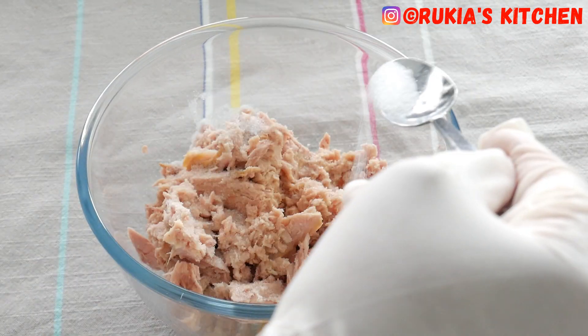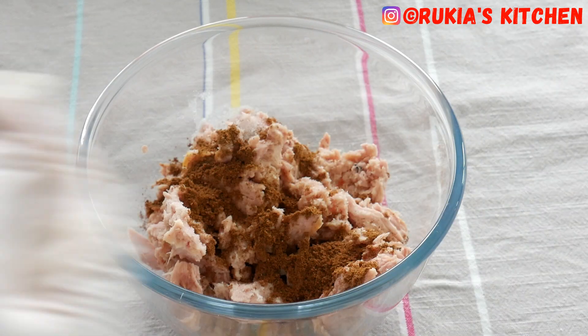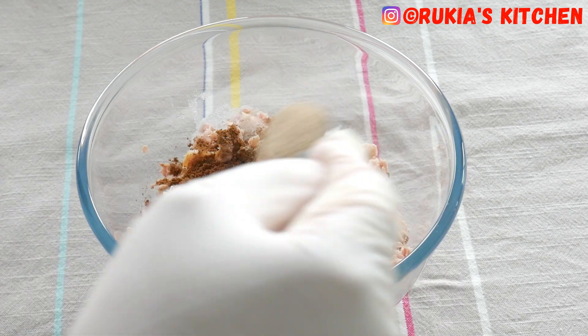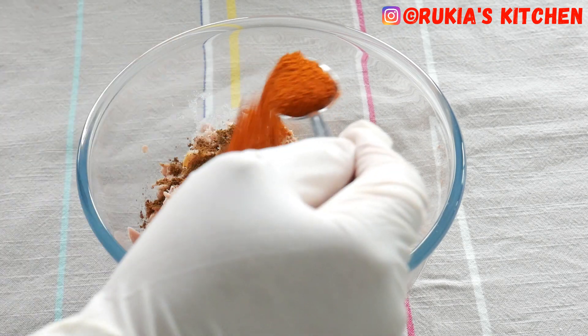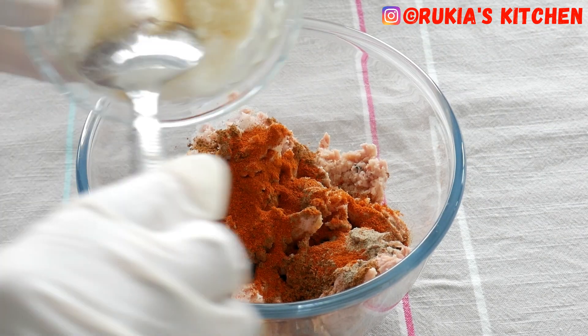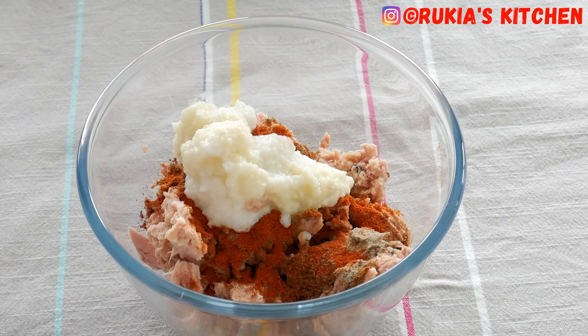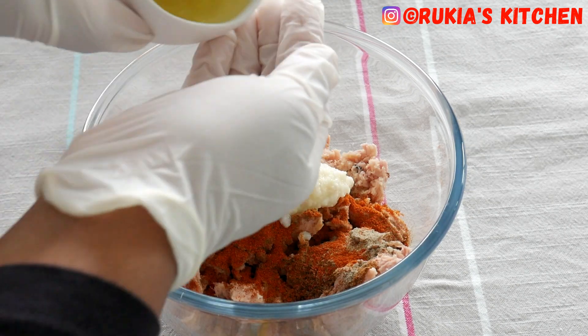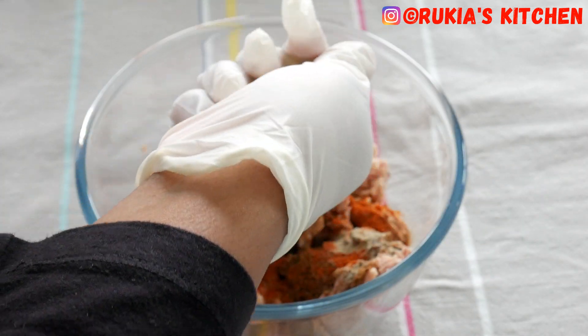The next step, you're going to add the spices which we mentioned in the beginning. Start by adding some salt to taste, one teaspoon of garam masala, a half a teaspoon of black pepper, one teaspoon of paprika powder, one tablespoon of garlic paste and one tablespoon of ginger paste, and lastly you're going to add the lemon juice or lime juice. Mix everything well and nice.